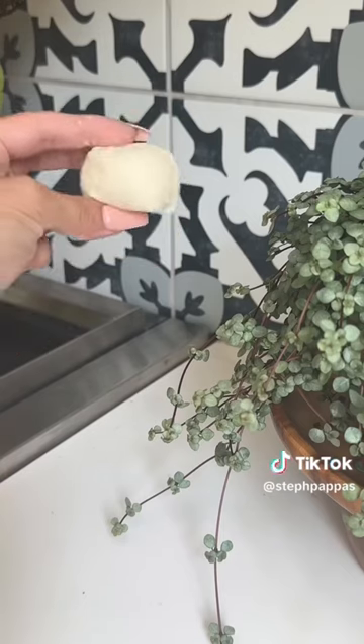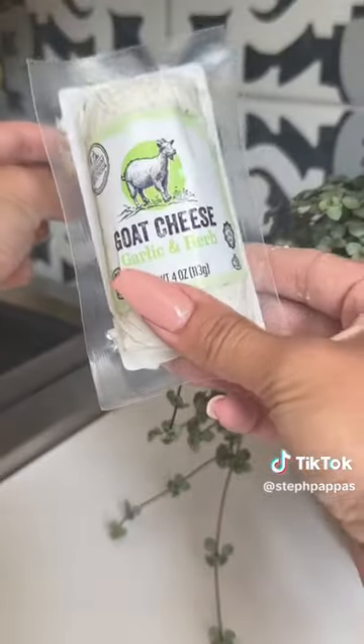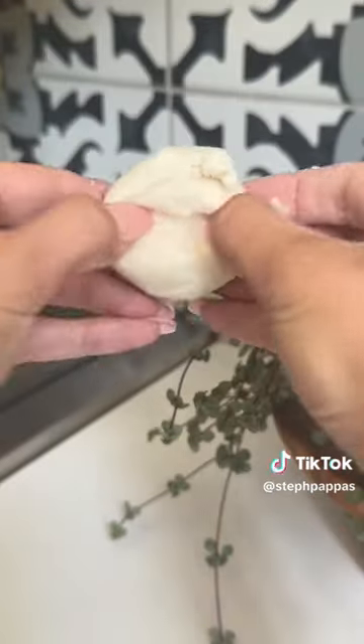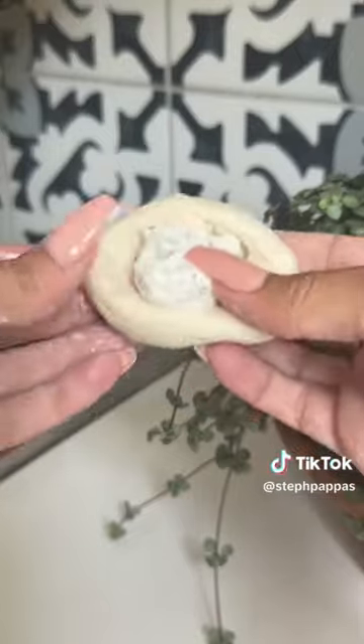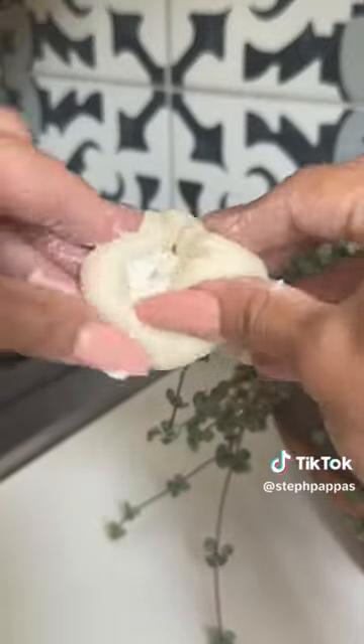Now we're going to fill each ball with this garlic and herb goat cheese. I'm going to open the inside up and add in some goat cheese, then roll it back into a perfect ball.